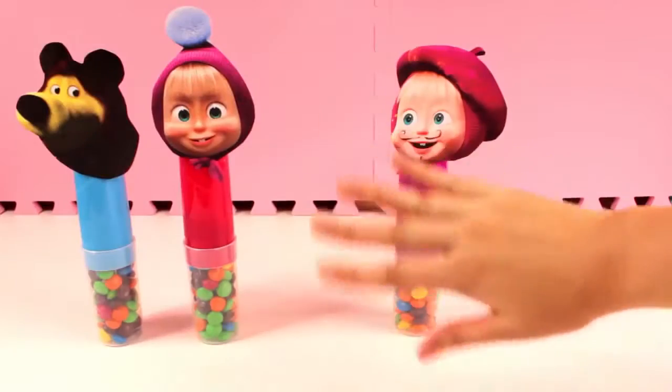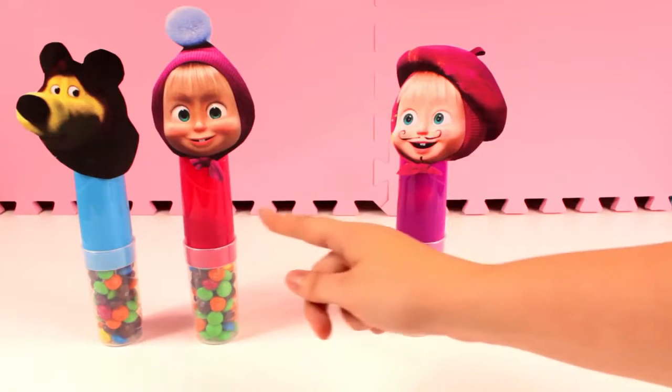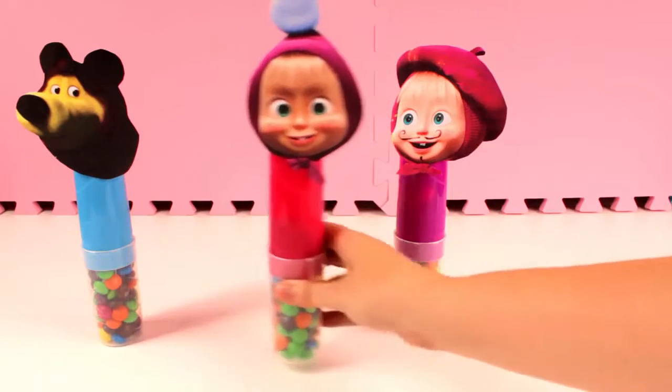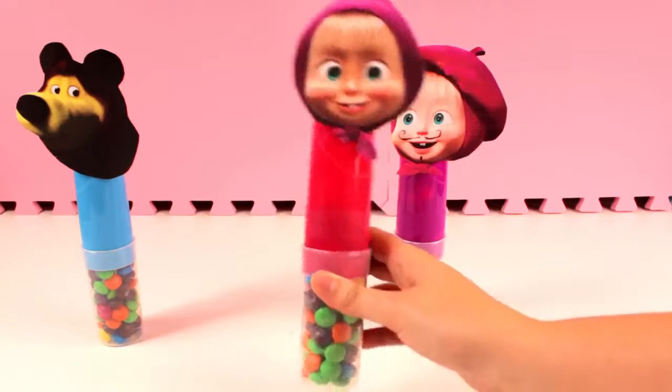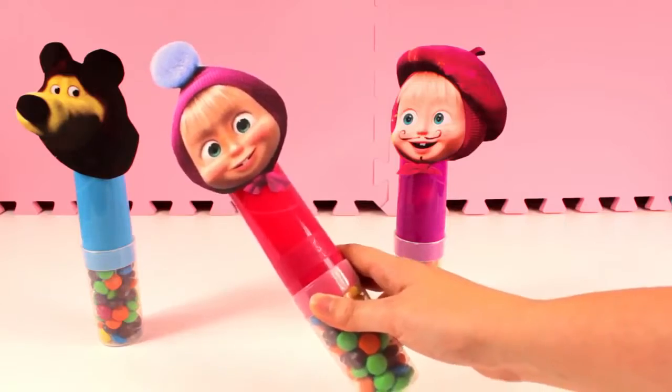Red finger, red finger, where are you? Here! Here I am, here I am, how do you do? Red!